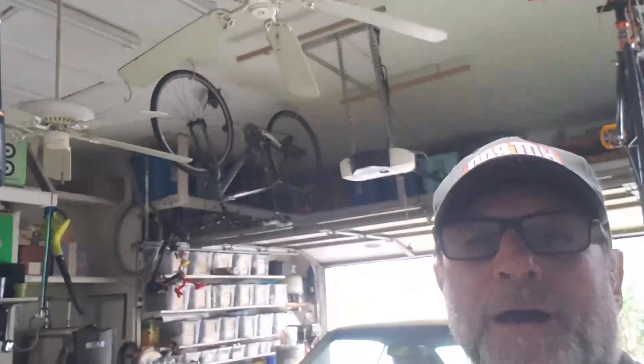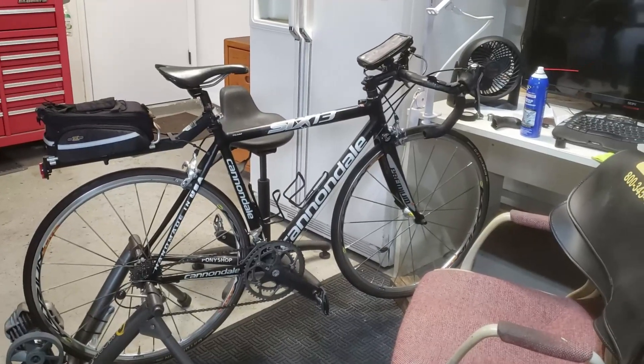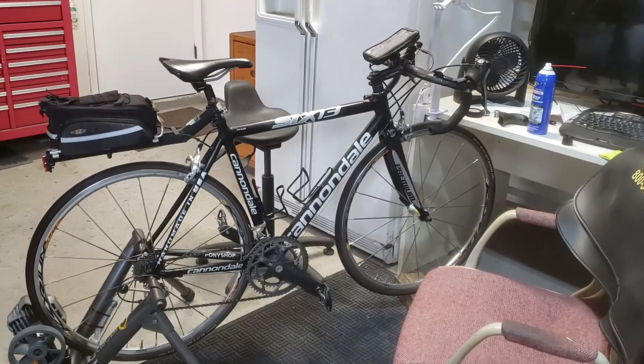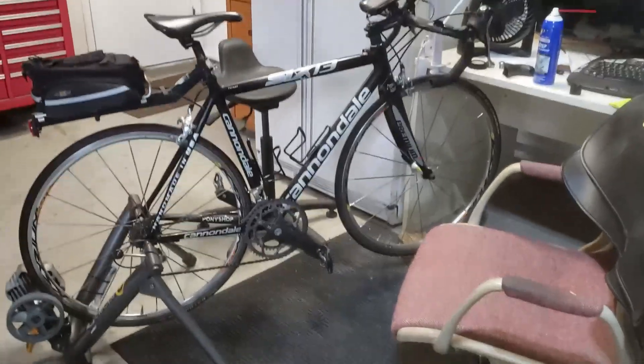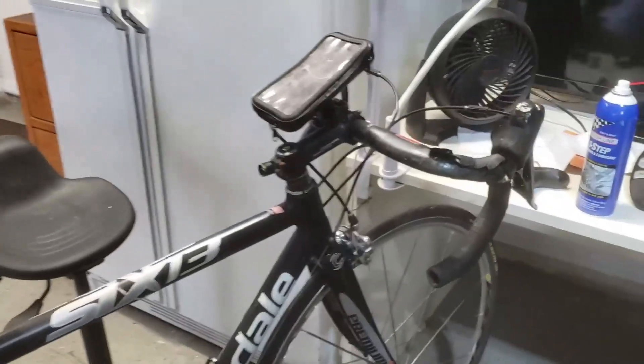It's been hanging up there for quite a long time — time to get it going. Here's my bike. It's a little bit old. It's a Cannondale 613. Bought it on eBay, spent about $1,800 for it. It was a $3,600 bike at the time but I haven't really done a lot to it.